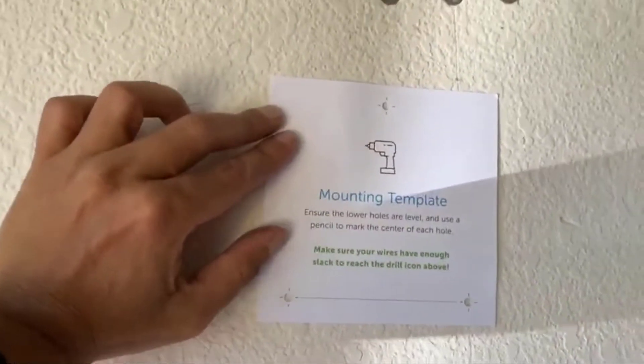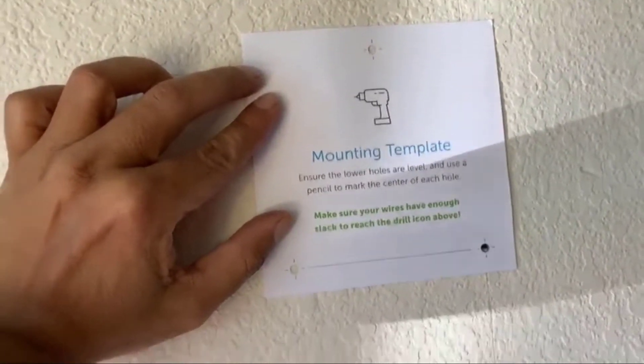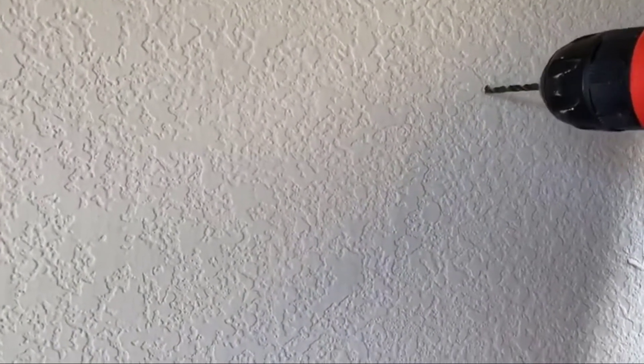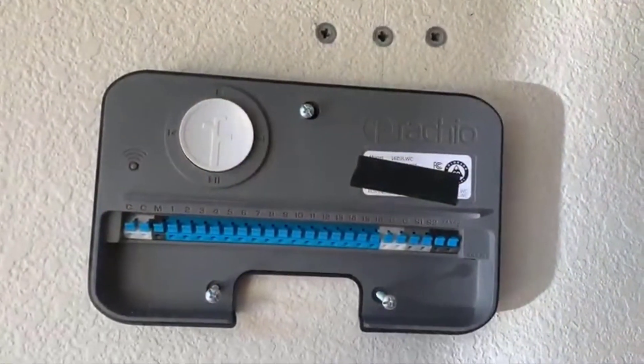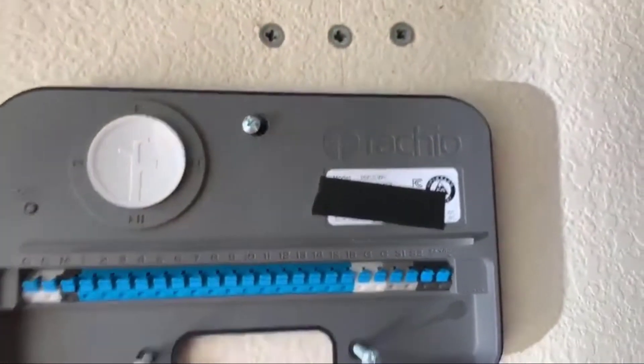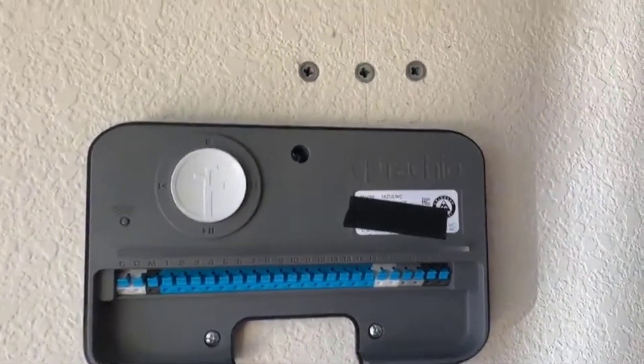Let's now mark and drill those holes. I'll use the anchors they provided to secure them into the holes — easy, they're in place now. So we have the three holes with anchors in them, and we can mount the controller. Just make sure all of those holes match and then tighten them. The controller has now been mounted.